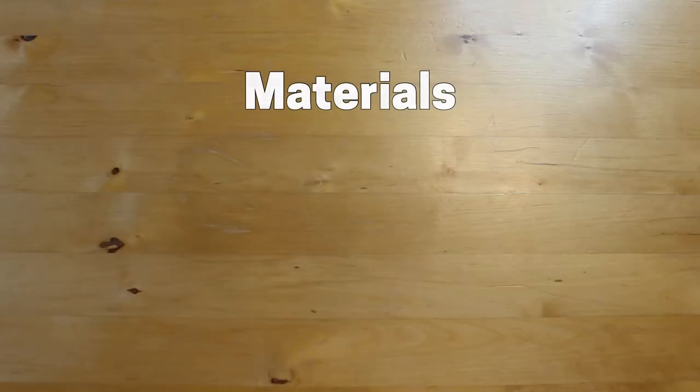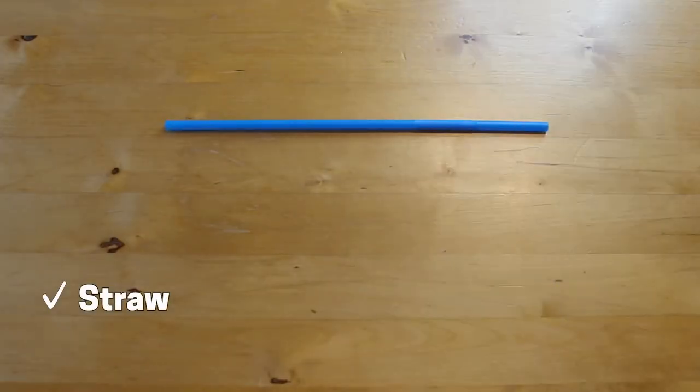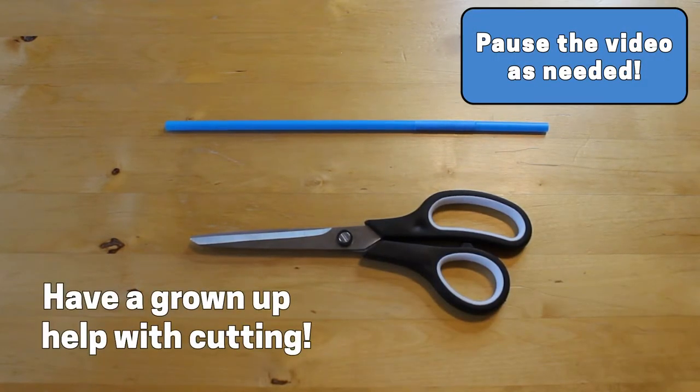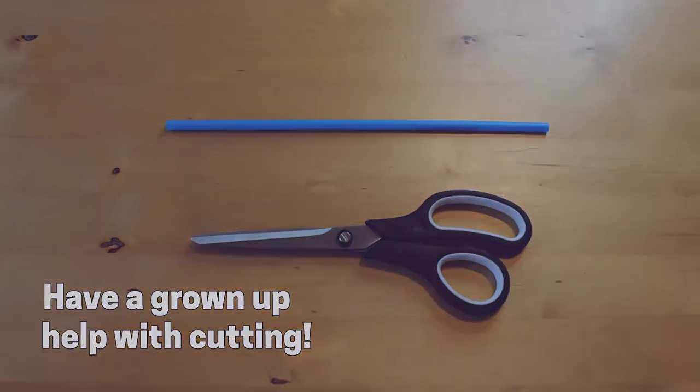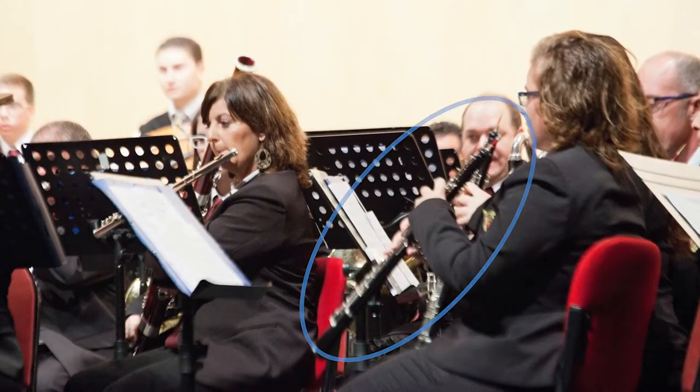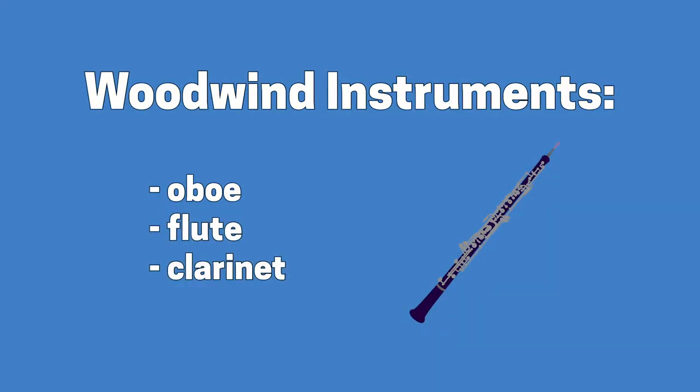Before we get started, make sure you have a plastic straw and a pair of scissors. Make sure you have a grown-up around to help you with cutting. The straw oboe that we will be making today is part of the woodwind family, which also includes instruments like the flute and the clarinet.